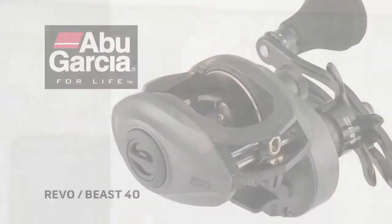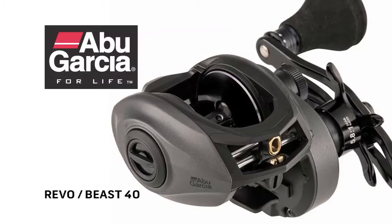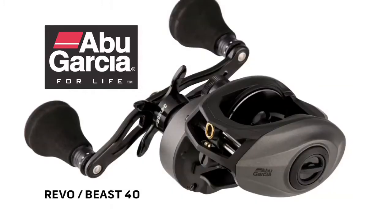Absolutely, Bob, and thanks for having us. This is really exciting for us because with Abu Garcia, we've had our regular low-profile Revo Reels and our Toros in the past, which were that 60 size. But this is a unique size, a new size for us — a 40 size reel — and one that we're going to build on. What it's built for is fishermen that need a larger line capacity and a much stronger reel: your light inshore fishing, large baits for bass, things just like that.